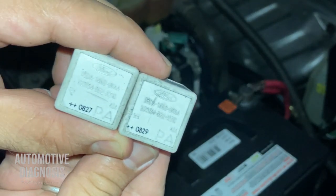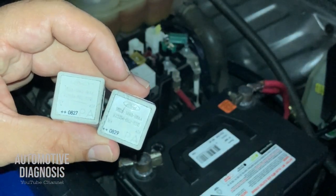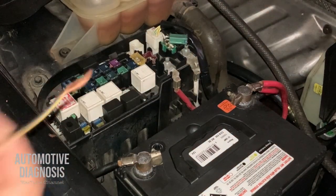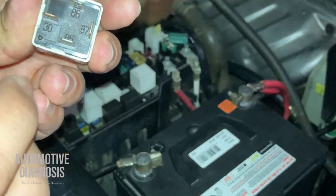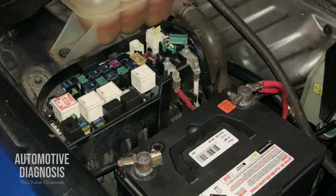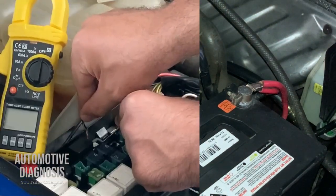Check the numbers to confirm they are identical relays. You can also test relays with a multimeter — check the description for a video on that. If you don't have an identical relay, you can jump the relay to check if the starting system is working. Look at the relay pins — find pins 87 and 30, and carefully jump between those two pins with a piece of wire to test whether the starting system is working.